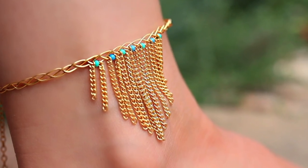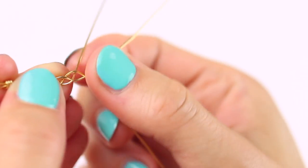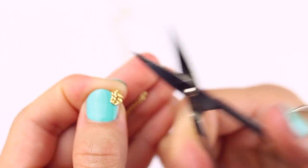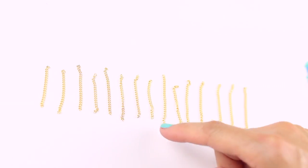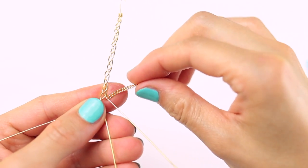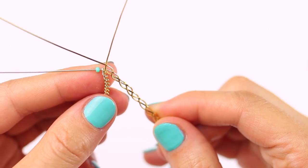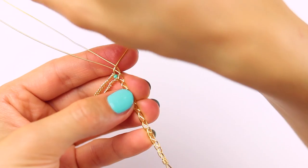This absolutely stunning anklet has been made out of 22 gauge gold plated copper wire, but this time I added tiny blue and green glass beads and small pieces of gold plated chain, each of them being one and a half inches long. After about two inches of plain braiding, add one chain, then one green bead, then chain again and start making another braid, repeating the same process.